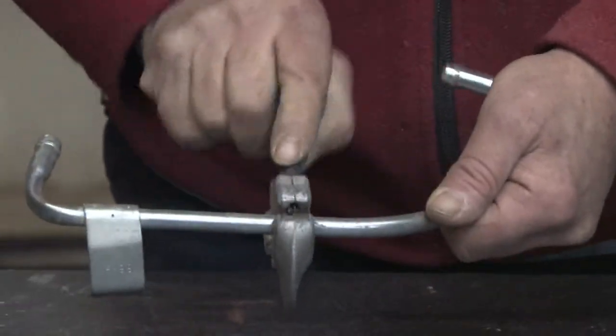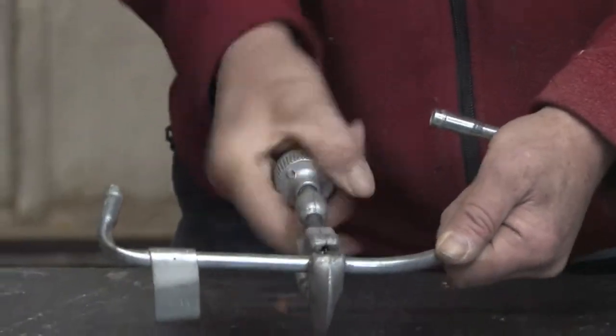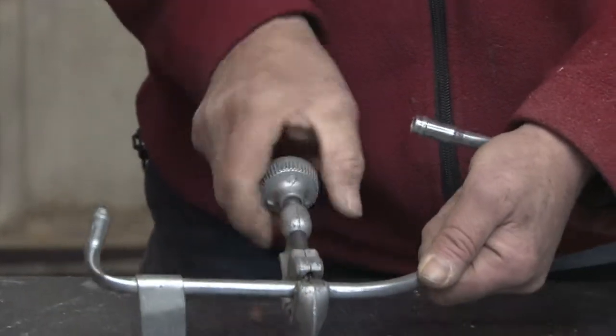Give it another half a turn tighter. Continue rotating a couple turns. Another half a turn tighter. Following this procedure, repeat as necessary until the tubing is cut.